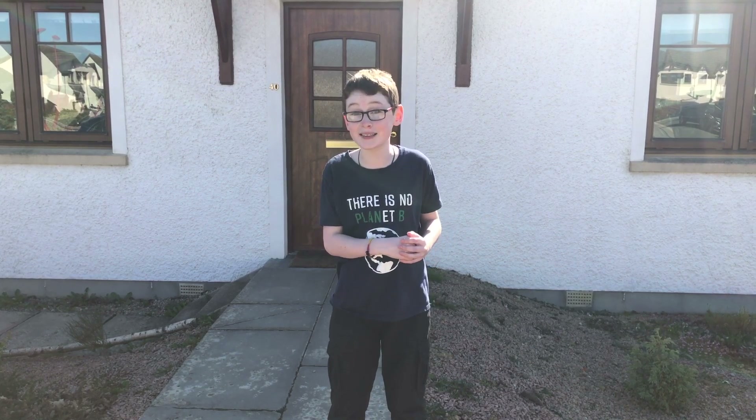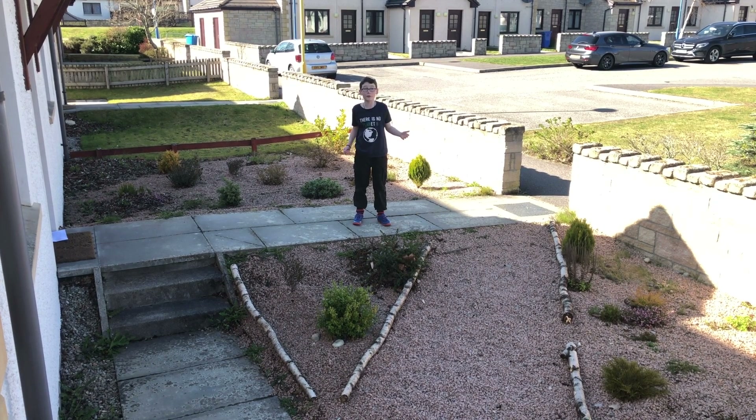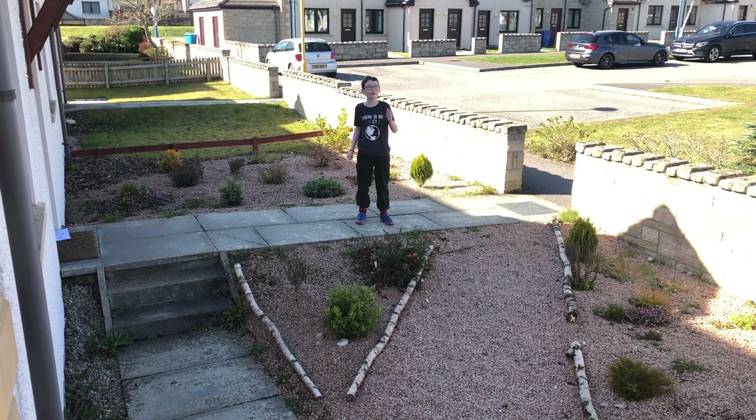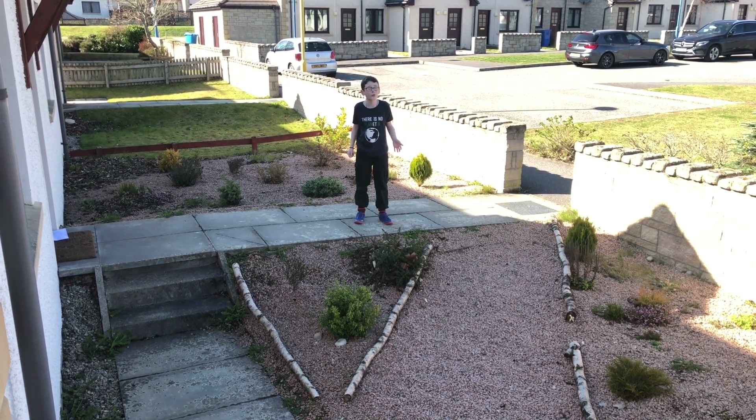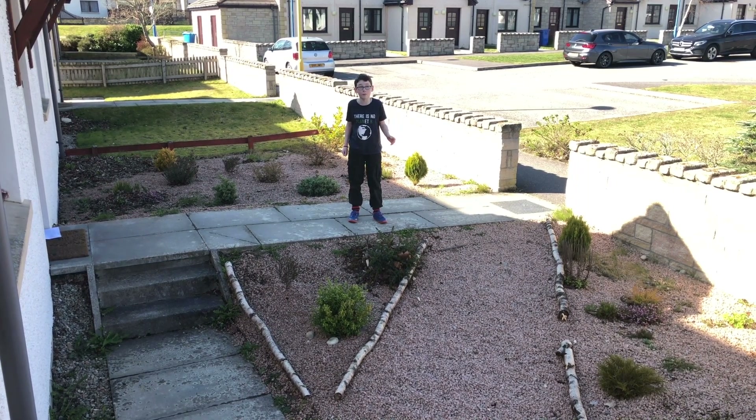Rewilding is such a cool word nowadays and there are so many rewilding projects out there, like the Cairngorms Connect. You may think that these big rewilding projects are the only way you can make a difference to wildlife and my favorite — the insects — but you'd be wrong. It is important to make as many changes as possible in your home, with the best place to start being your garden, because insects are having a really hard time at the moment with almost every species in decline, with bees and pollinators in the worst trouble.